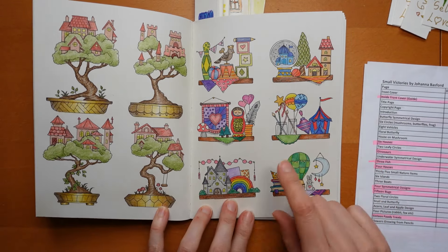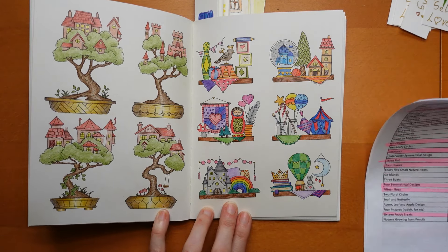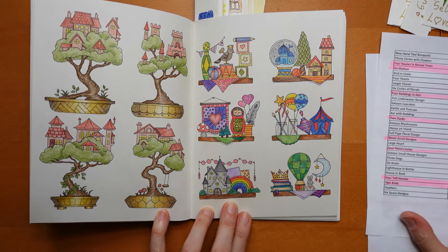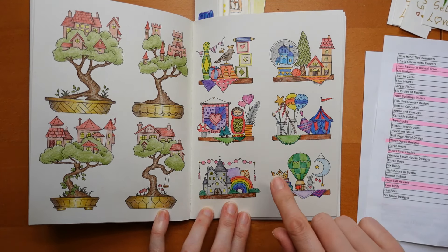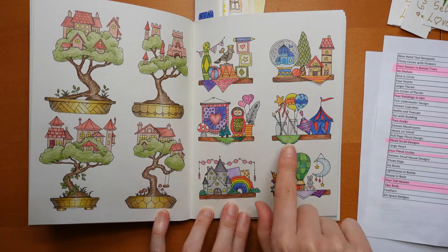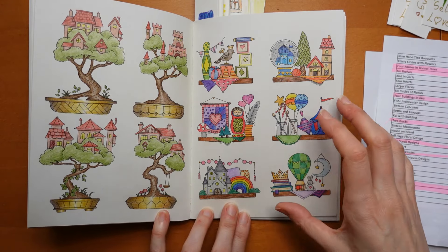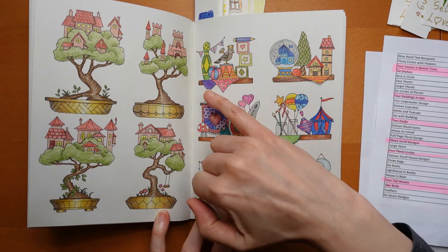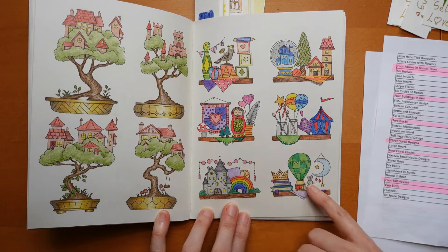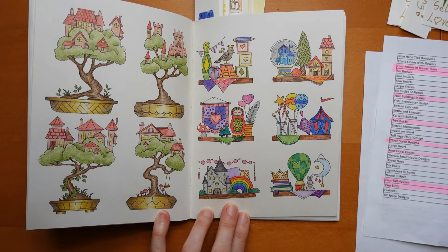And then these tinies on shelves - the bonsais were done with Polychromos and these were done with Ergosofts. Actually these look more vibrant than these, which is quite rare, but I layered them up a little bit. I found the things on shelves pages quite daunting, so what I did was try to make them really bright and colourful using different colours for the different items and concentrating on just one item at a time - that helped me do it.